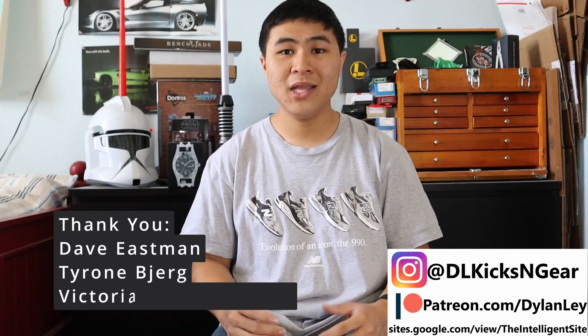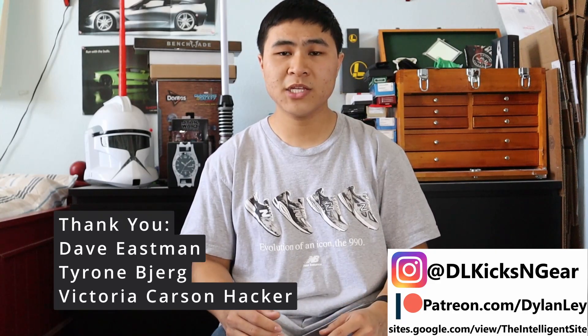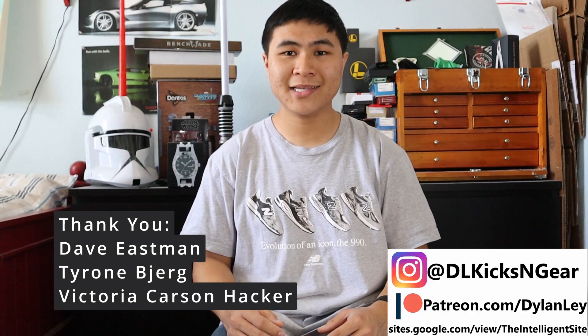So that's gonna do it for this video. Like and subscribe if you enjoyed. Follow me on my socials. Thank you to all my Patreon backers. Check out the Intelligent site for more New Balance content, and I'll catch you guys in the next one.